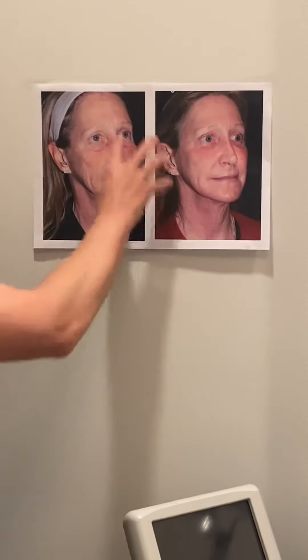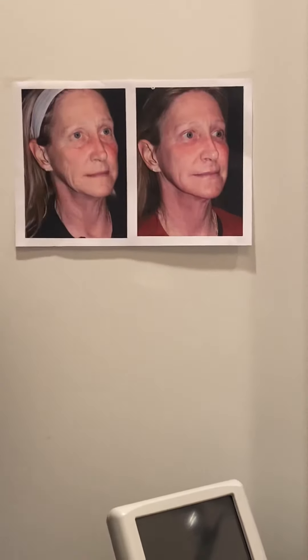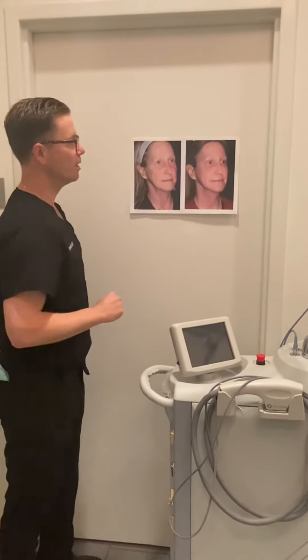Of course it didn't do anything in her neck because we didn't laser the neck, but just the face — raised the brows a little bit. Definitely got rid of a lot of the extra skin in her upper lids, and even look at her lower lids.